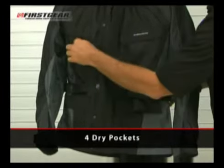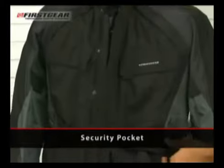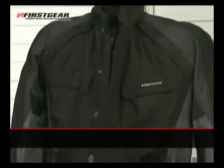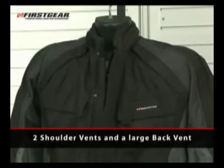The Jaunt includes four dry pockets, a security pocket, as well as adjustable waist straps. It also features three vents: two in the shoulder area, as well as a large back vent.